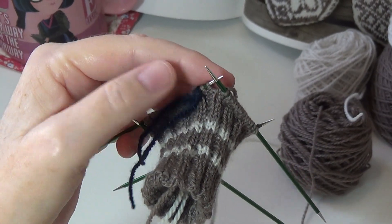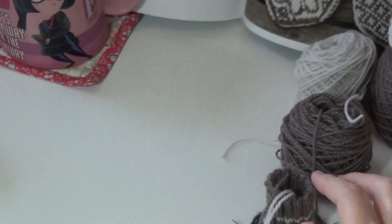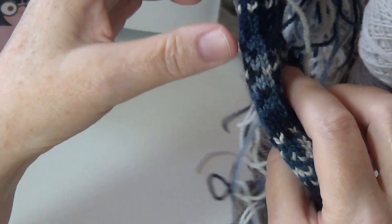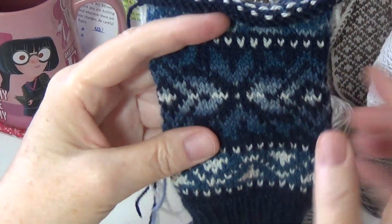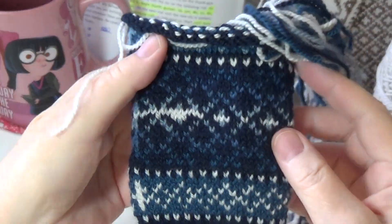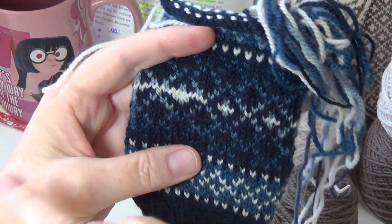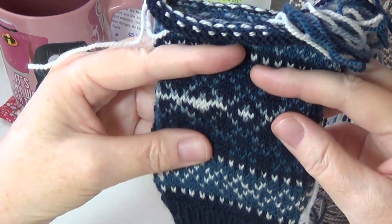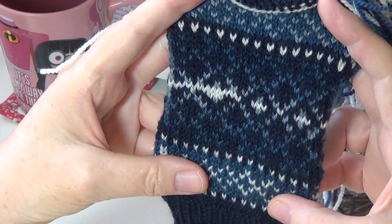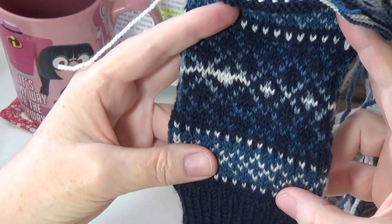I pick up this needle and start going along. This pattern calls for 30 stitches on the front and 30 stitches on the back. And because I constantly shifted over two, I never got laddering on this whole mitt — it's just nice, even knitting. There's no obvious area where I changed to the new needle.